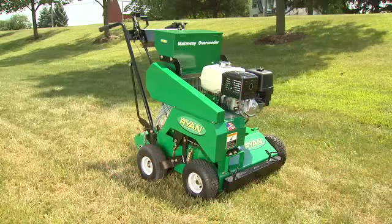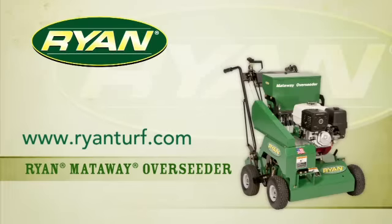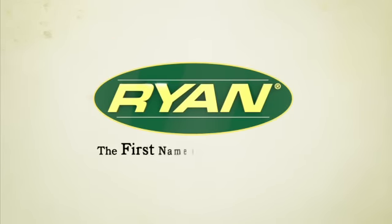The Mattaway overseeder — the easy-to-use overseeder that gives you maximum germination. To learn more, see the experts at your nearest Ryan dealer. You'll find the location of one near you at RyanTurf.com. Ryan, the first name in turf renovation.